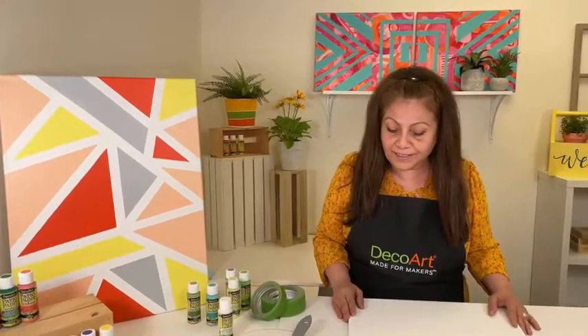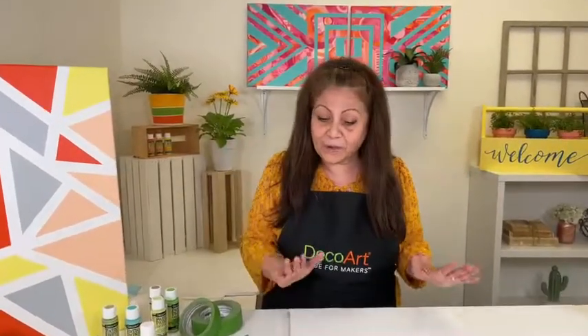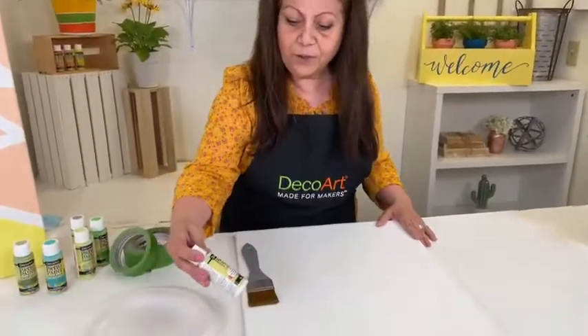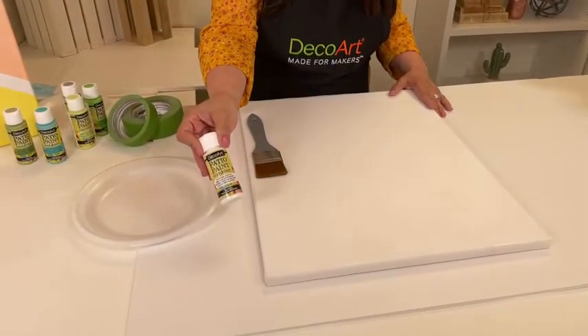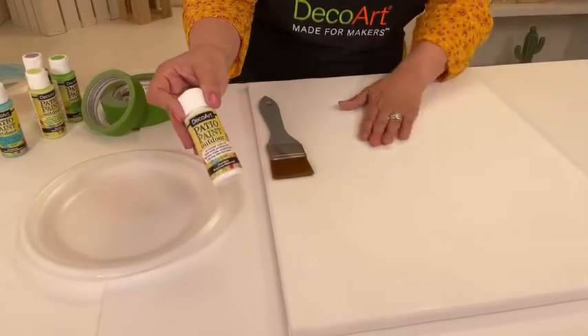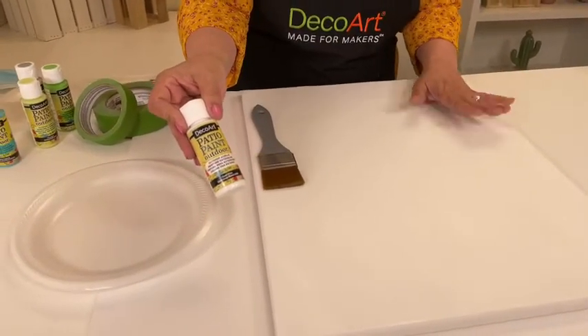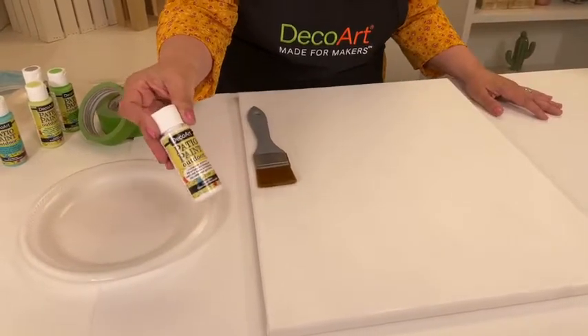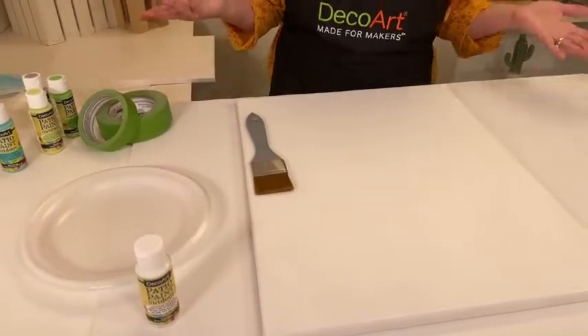There's a little twist we're going to be doing here, and I'm going to share some techniques that make it kind of foolproof — or at least a little bit easier to create. What you want to do, because remember this is going outside, is apply two coats of patio paint in Cloud White. This one already has one coat, but you would want to apply two because that makes it more durable and better for outdoor use.